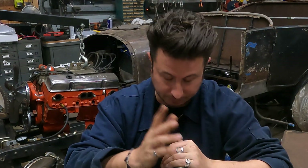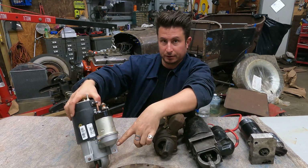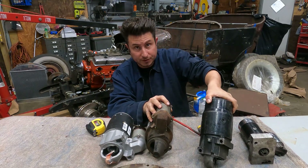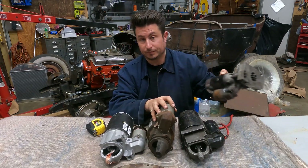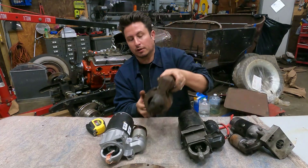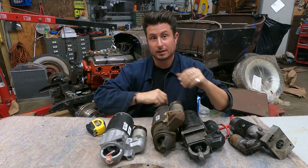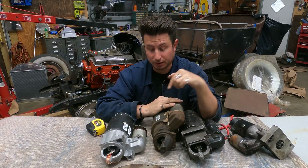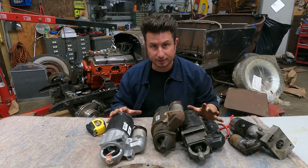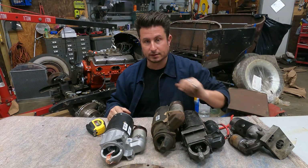Let's recap. Two main different kinds of starters: 153 tooth with the parallel holes, and 168 tooth with the offset holes. Then the high torque mini starter with both sets of holes — aftermarket. And finally, your early early Chevrolet starter with the three holes that mount to the bell housing. That's as simple as I can make it for starter choices for your small block Chevy. There's high torque, standard torque, and other things in the mix — but the most important thing is the bolt pattern, so that it will actually fit and you can try to start your car.